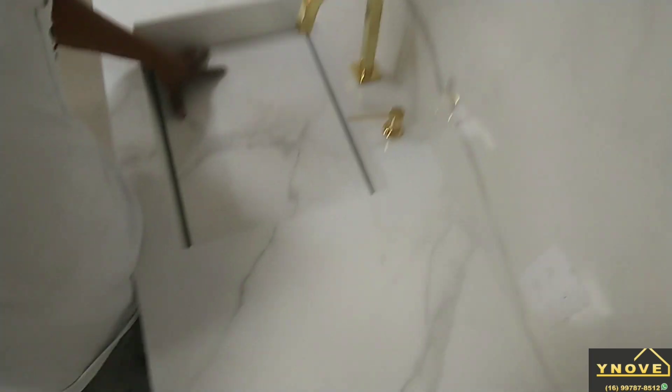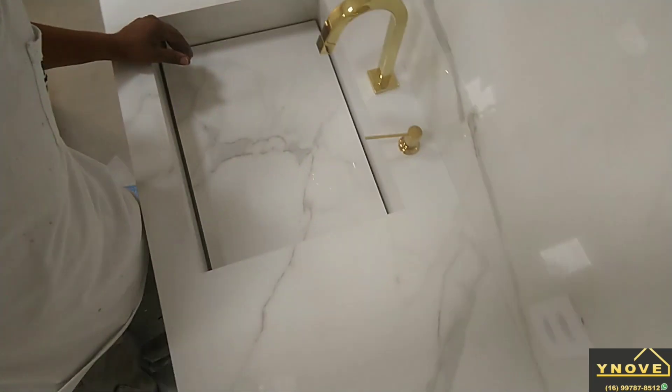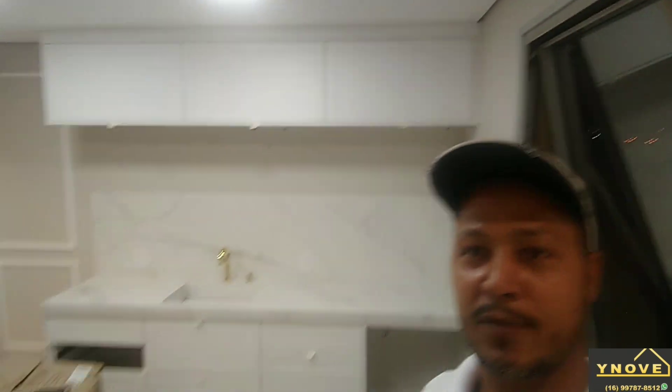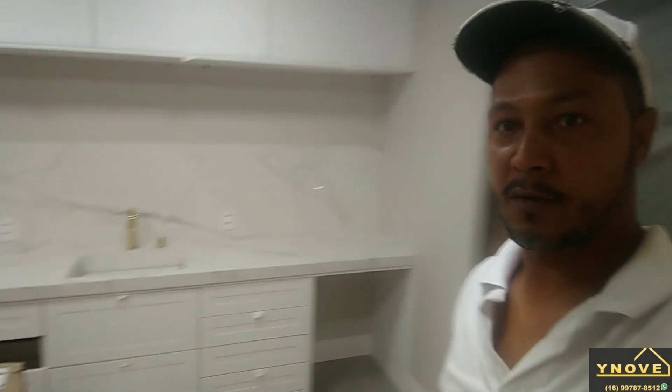Eu voltei aqui para instalar esse dosador de shampoo. Vem com amortecimento de borracha — que acompanha todo o meu trabalho. O desenho acompanha a parte de cima. Eu queria estar divulgando esse trabalho porque às vezes a pessoa não vê quando fica pronto, e dá para você ter uma ideia de como é feito.